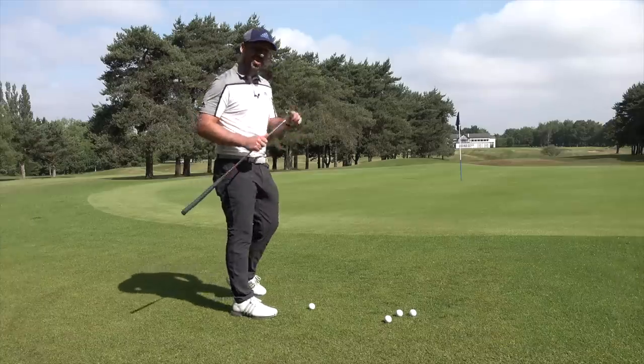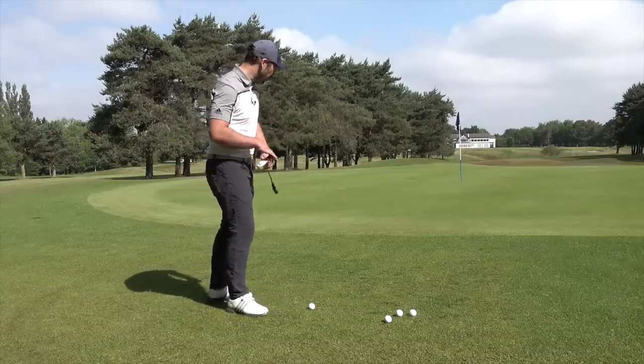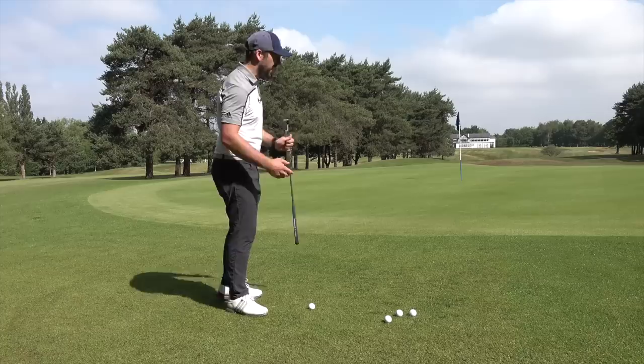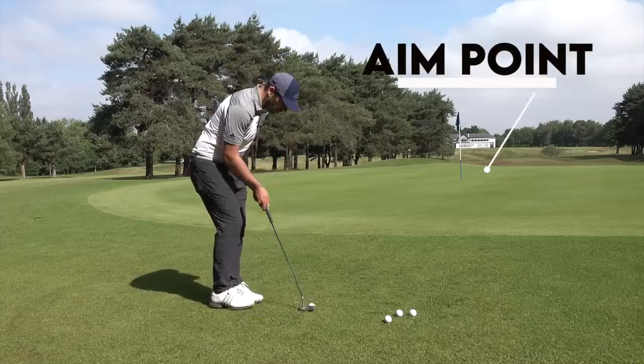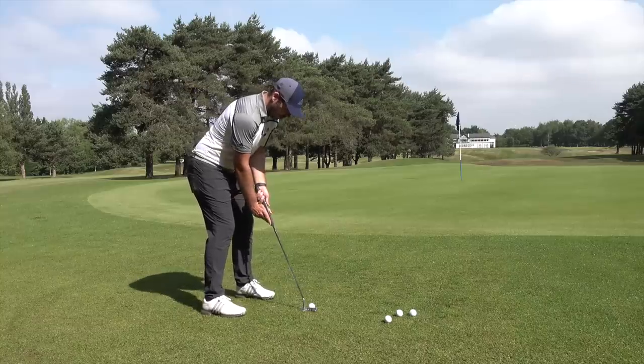To demonstrate this point, I'm going to start with a putter, but I'm going to aim at a point which is about five feet past the hole, because I've got this little bit of fringe to actually go through, and that's going to take quite a lot of speed off the ball. I'm going to play it as I would a normal putt, just aiming for that point past the hole.